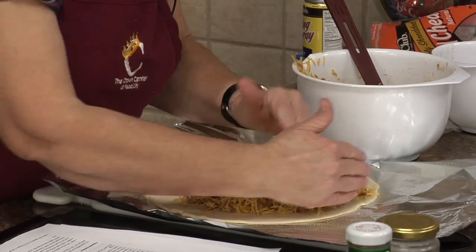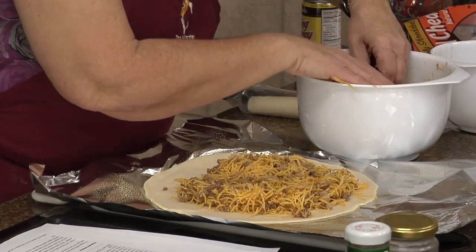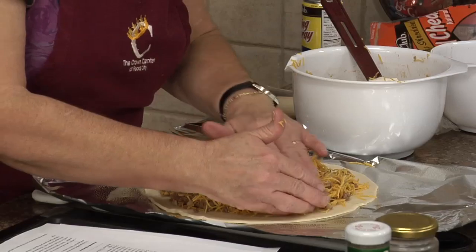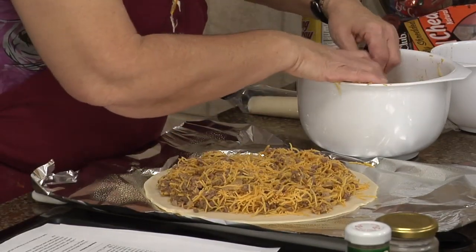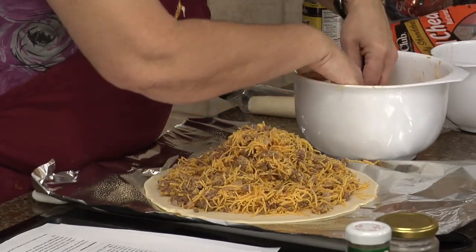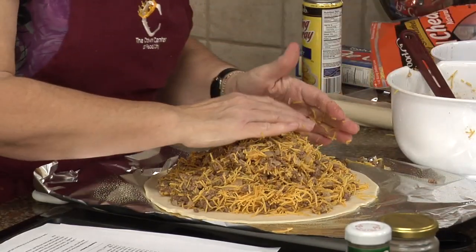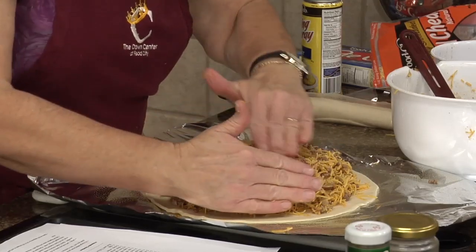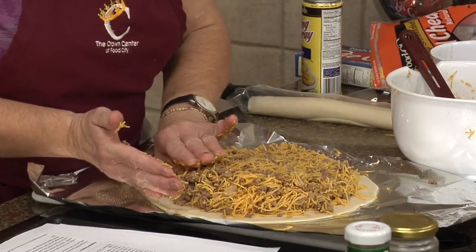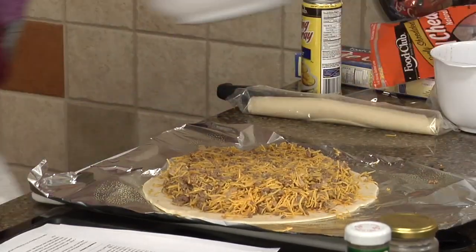One of the reasons I wanted to cook the meat ahead of time is you really want it to cool a little bit — you don't want it to be hot and melt the cheese. We want the oven to do that. Put this on here; we want it to have a little bit of a border on the pie crust. Just push it down a little bit — it's going to be thick. Leave a border; you don't want it right to the edge. Kind of make it tight.